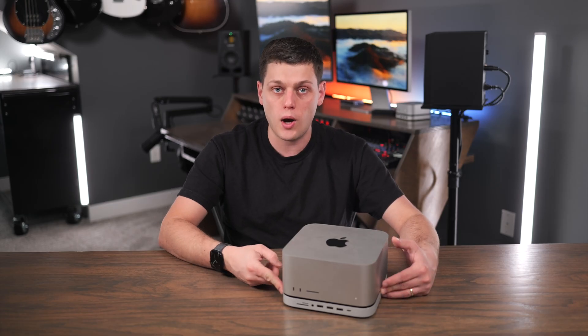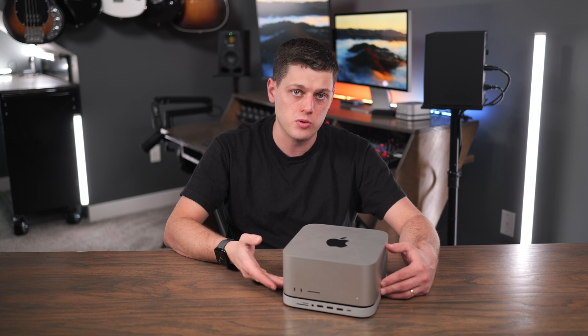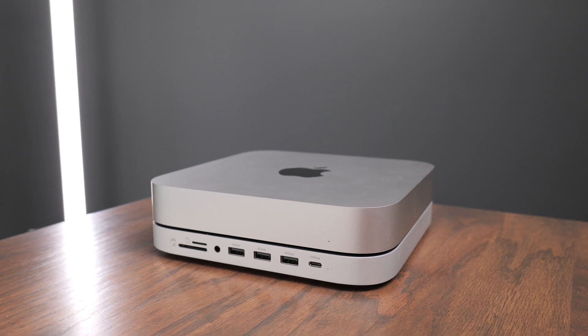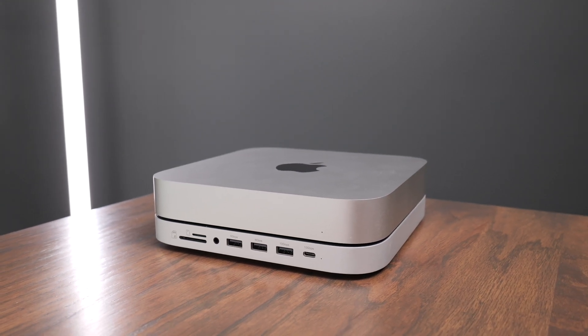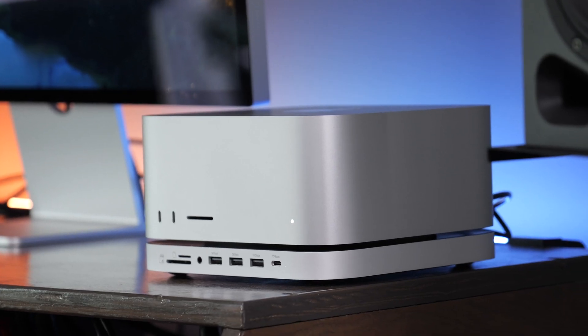Some users have complained about Wi-Fi speeds with past versions of this stand, but I didn't notice any issues when using this with the Mac Studio — no Wi-Fi slowdowns for me. I feel like this is really designed for the Mac Mini more than for the Mac Studio, but I also think it's a really nice welcome addition for some Mac Studio users.